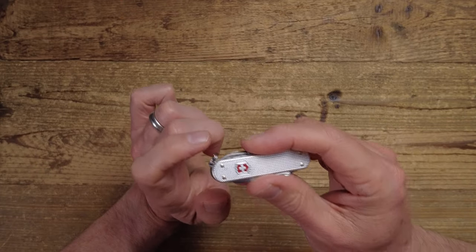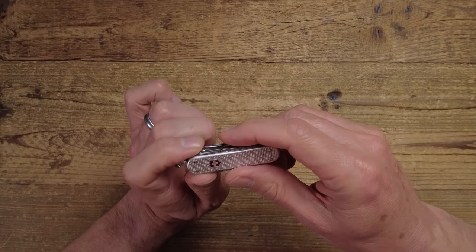Let's have a look at the tool set on the Minichamp — some of these tools really have a story to tell. The Minichamp keychain knife has the most tools out of all the keychain knives, but that's not necessarily the reason I picked this one. It's not the heaviest or the largest, so let me explain by running through the different tools.